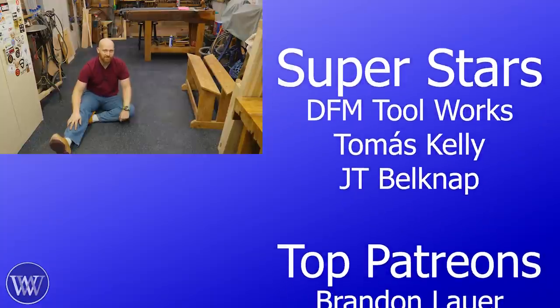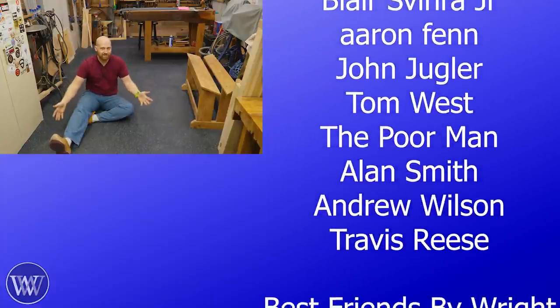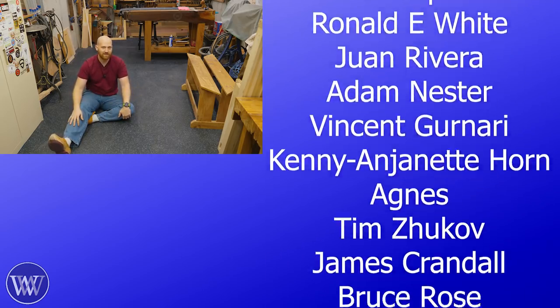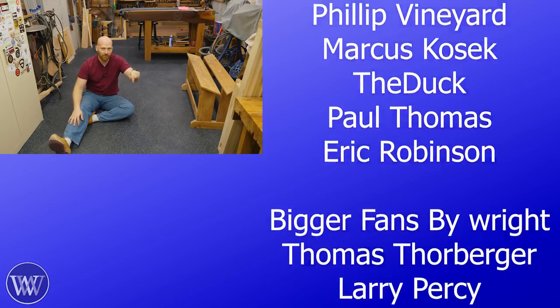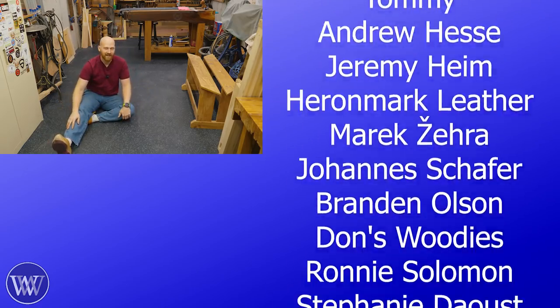Also, I want to say a huge thank you to the patrons on Patreon — you guys are literally the reason why I can keep doing this. So thank you. If you'd like to find out more about Patreon and keep these videos coming, there's a link to that below. Or you can click the little join button and become a member here on YouTube and help us out that way.